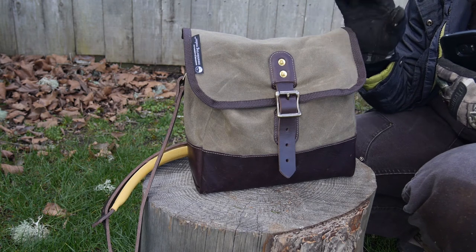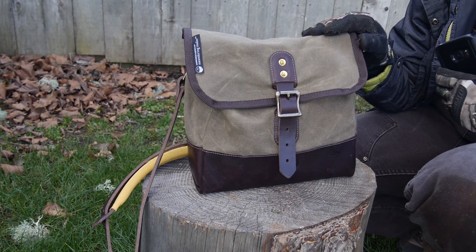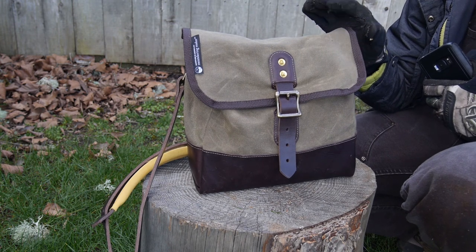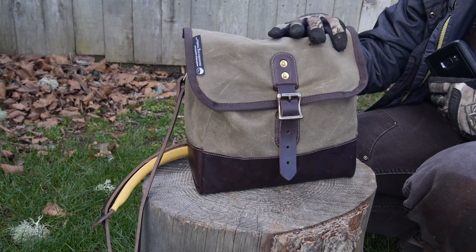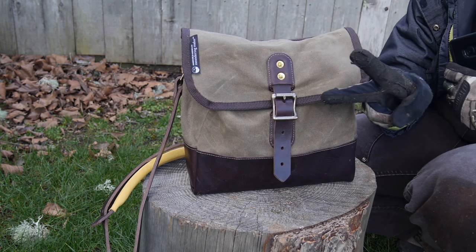I'm not going to talk any more about this bag for now. Please leave a comment below if you have any questions you'd like me to address in a full review. I'm going to EDC it, carry it out in the woods, use and abuse it, and really see what I think of it, and then I'll do a full review for you guys. Thank you so much for watching — I hope you enjoyed this quick look at the Meandering Maker Haversack, and I'll see you guys next time. Peace!